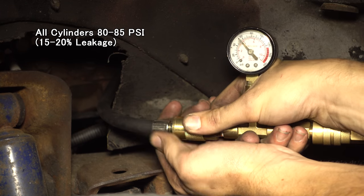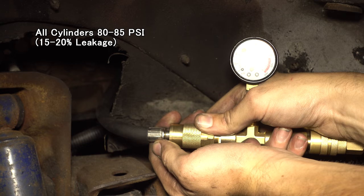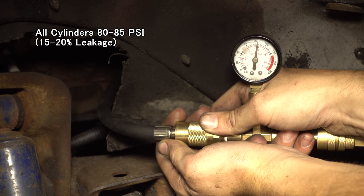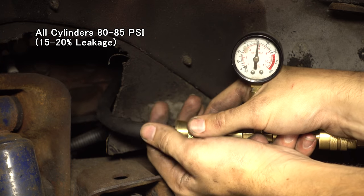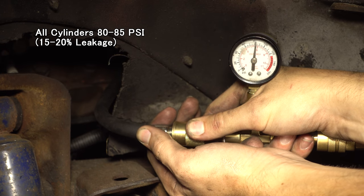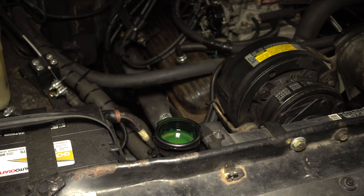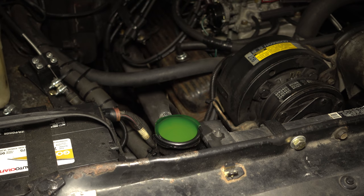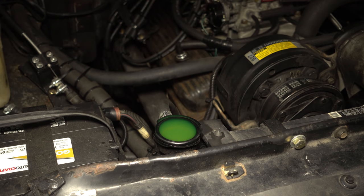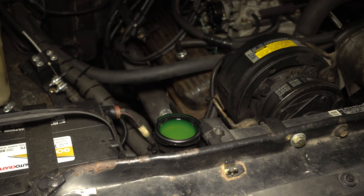Straight away, there's a significant amount of air coming out of the oil cap and the valve cover. This goes to show that the seal between the pistons and the cylinders is not good. But that does not explain the air in the radiator, until I test cylinder number 7, at which point this test very quickly finds the problem. Yep — blown head gasket on cylinder number 7. So I should probably fix that, huh?